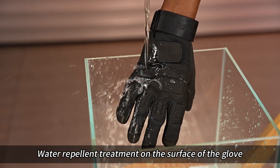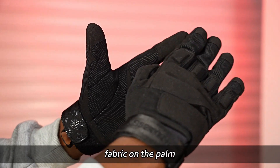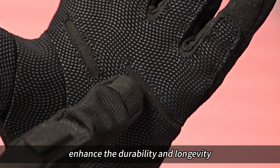Water repellent treatment on the surface of the glove helps working in wet weather. Non-slip quick-dry fabric on the palm makes the glove more resistant to wear and tear. Double-thread stitching around the padding inherits durability and longevity.